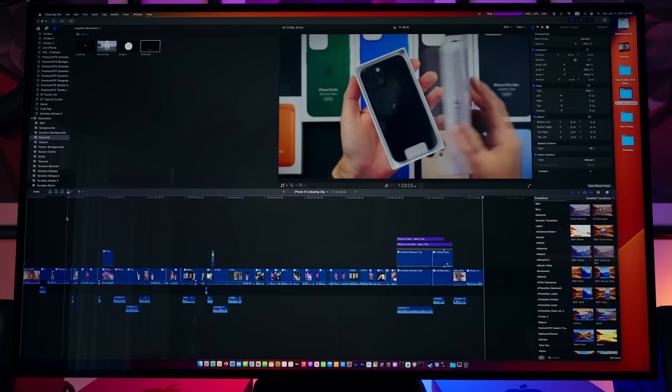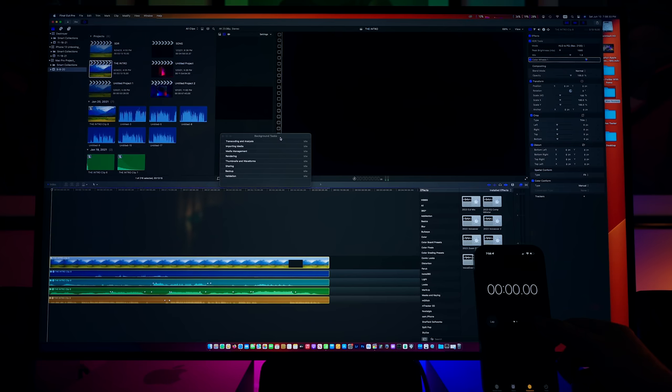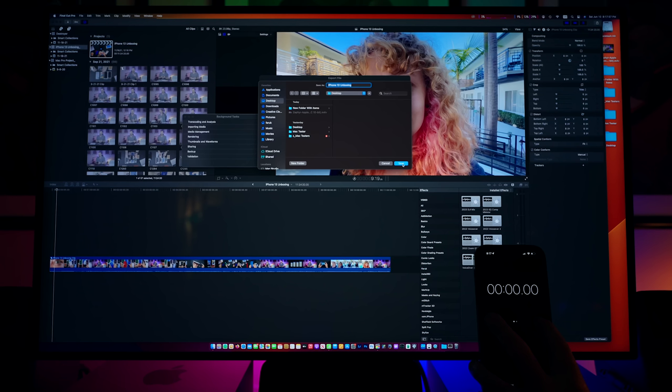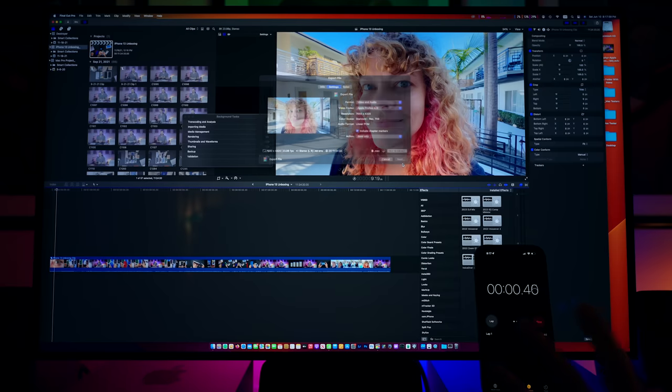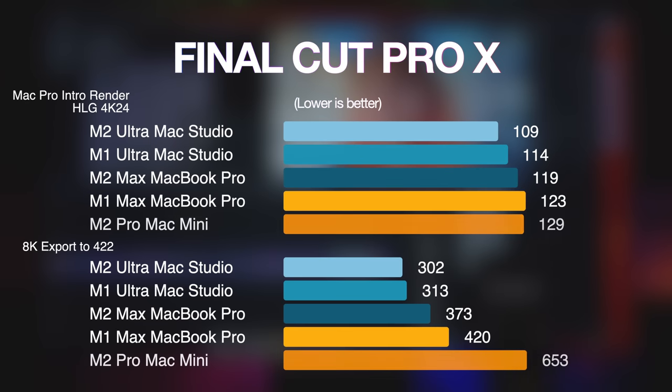I also did tests in Final Cut checking render times on an HDR project and exporting an 8K video to ProRes 422. Once again the results are great, and the M2 Ultra finishes these tasks ahead of the rest.